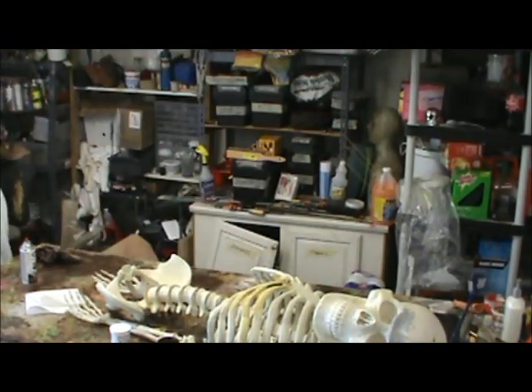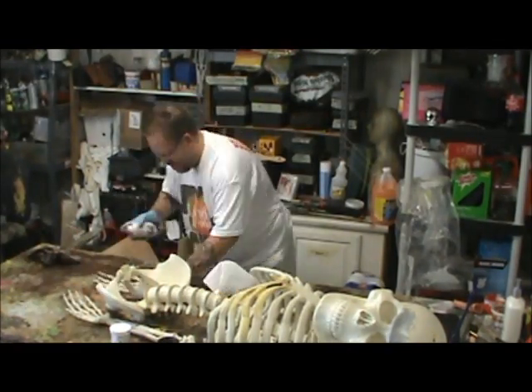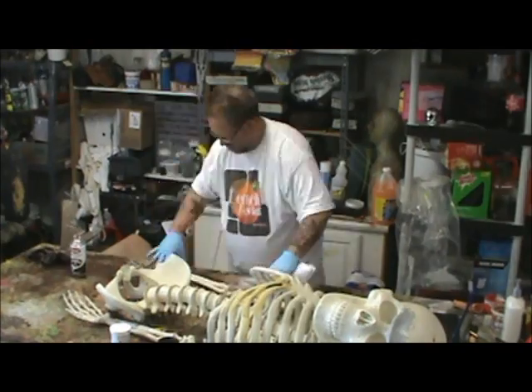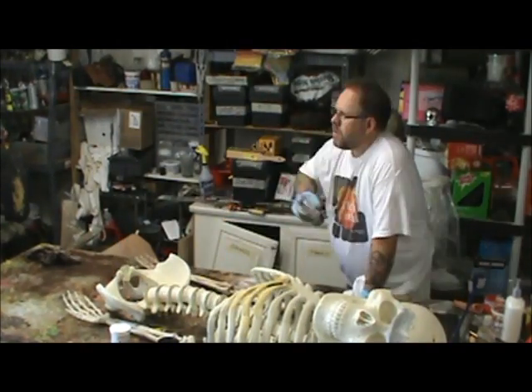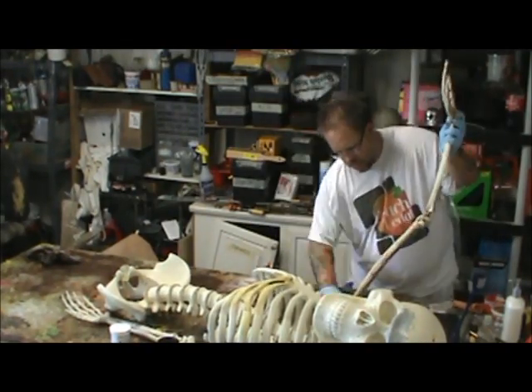I almost never use a plain bleached white skeleton the way that they come when you buy them. They're pretty good now about having a little bit of color on them, but I also like to alter the color on them. I like to have my own color palette for the show.